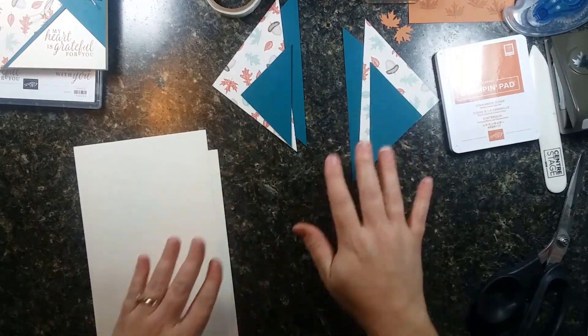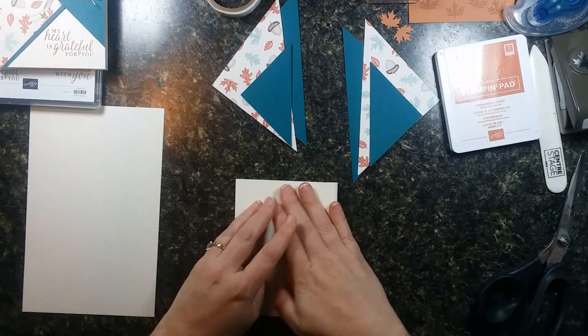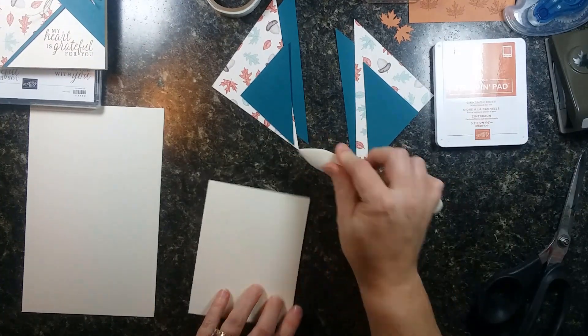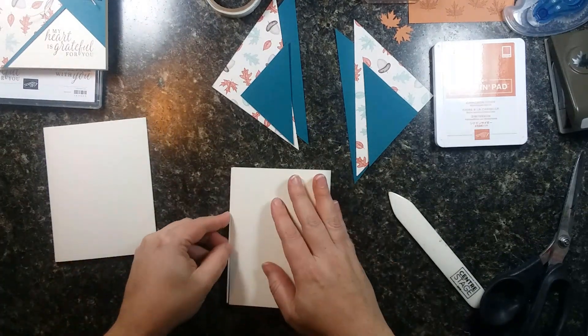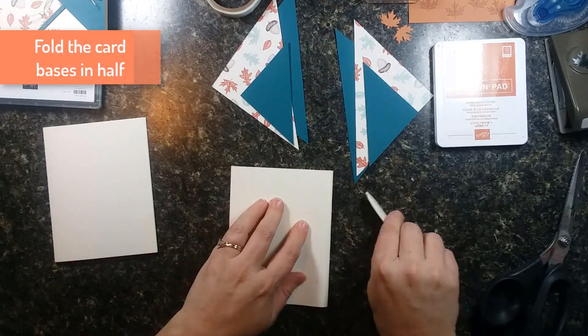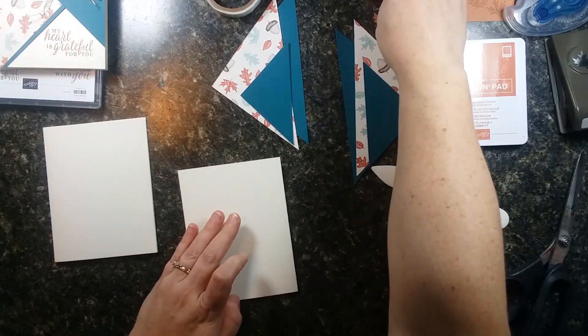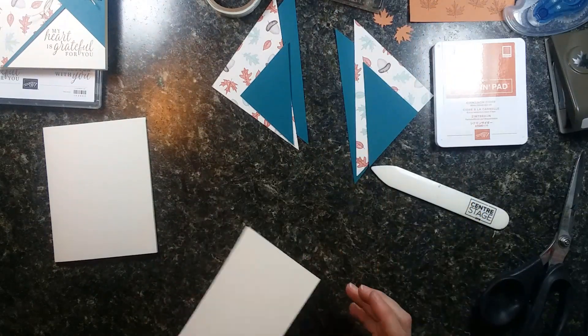Here are our pieces for each of the cards. Fold your card bases — you can score them in advance or just eyeball it. Make sure the crease is nice and sharp; use your bone folder or the edge of a clean stamp block to make a nice sharp crease.